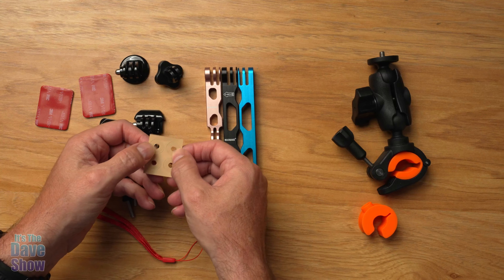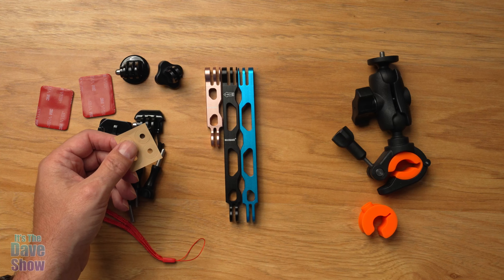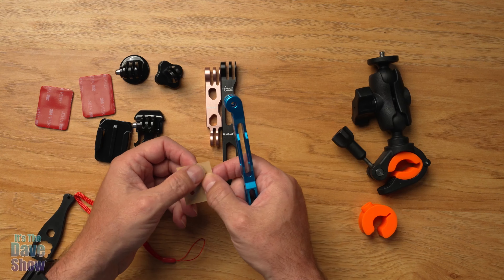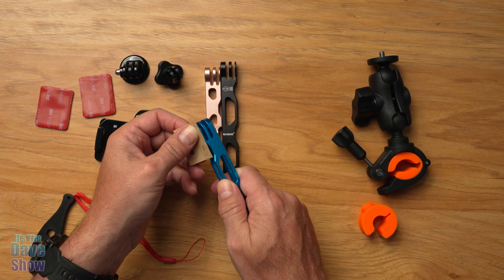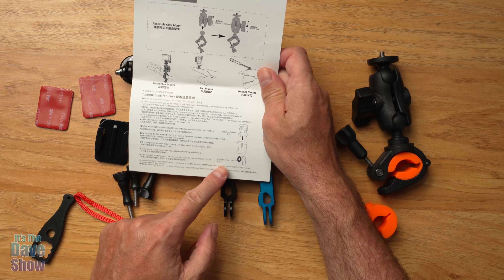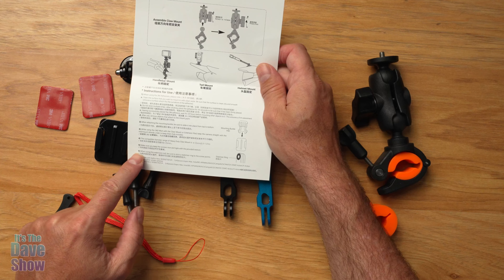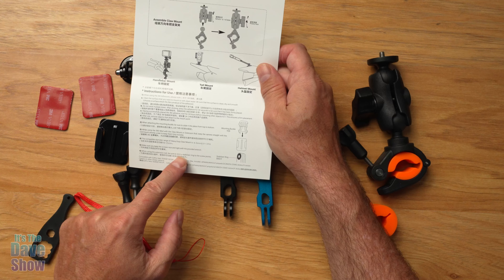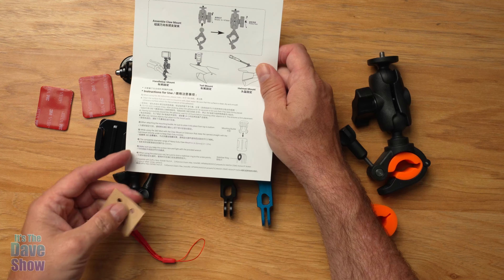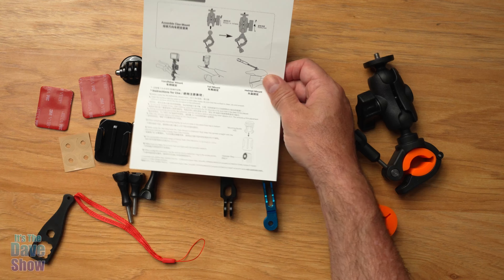They have this little pack of four things called stabilizer rings. You're supposed to take these — they're like stickers — and put them on the outside of the mount to help stabilize it. The instructions say: when using the extension rod, be sure to stick a stabilizing ring to the screw points. Basically, it helps keep it from moving around. You get those included.